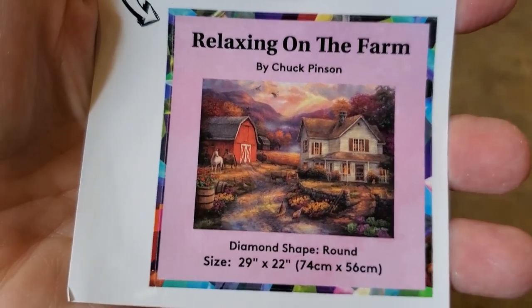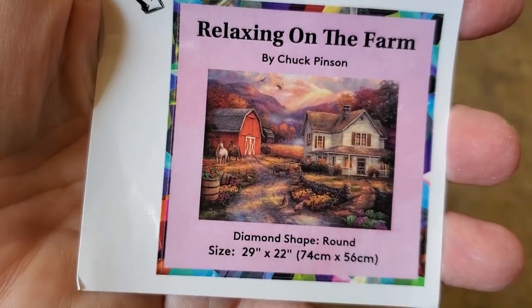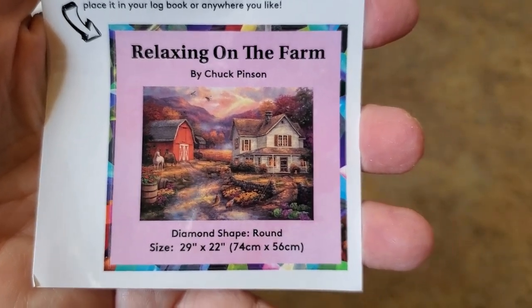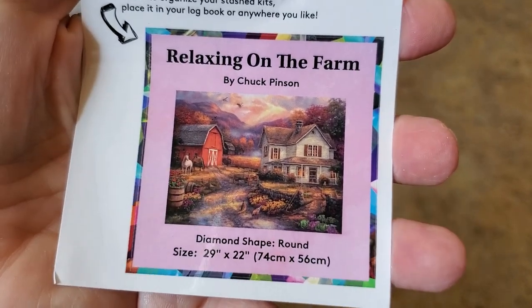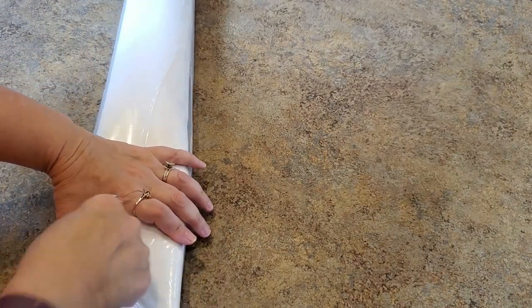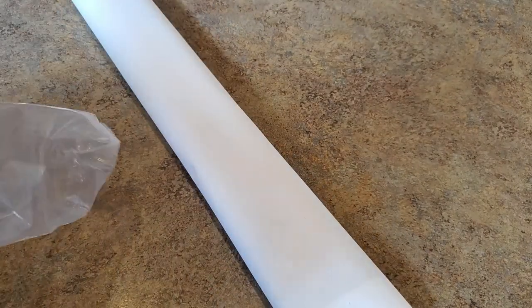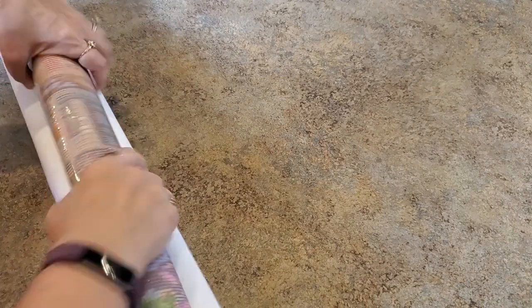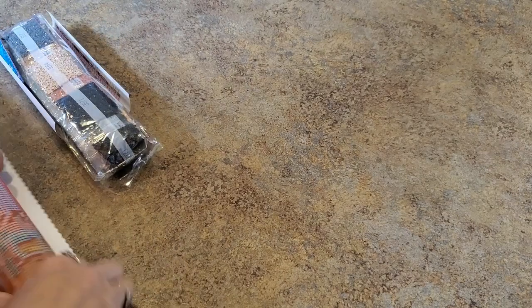It's a farm, there are horses — be still my heart! I was going to say I wish I would have had this one first before Brookside Retreat, but Brookside Retreat is so beautiful I might have done this one anyway. It's so hard, there are so many gorgeous ones. I do like the size of this one and the fact that it's round drills. Let's look at it — soft canvas, scalloped edges. Let's roll it out — so nice to just roll a little bit and you're done.